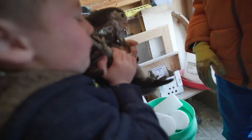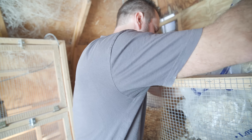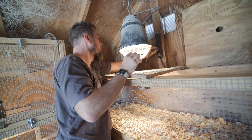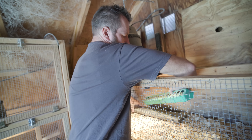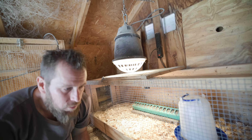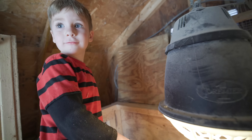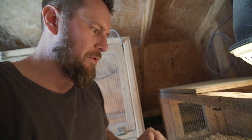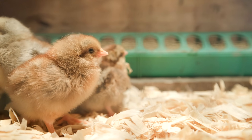We cleaned out this brooder from the Marans British fighter chicks we just moved outside, and now we've got space for these guys. I'm putting some fresh wood chips down. I love using trays like this - lots of holes, lots of chicks can eat at the same time. We'll fill this up and add some water. Once they get settled in, they'll start to eat and drink, but first we need to make sure they're getting enough heat and staying warm.